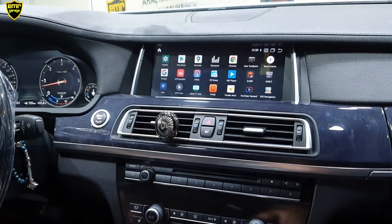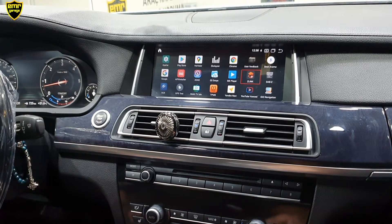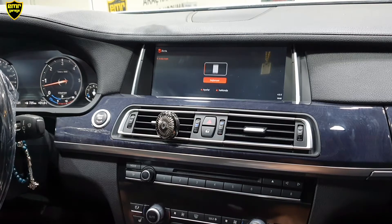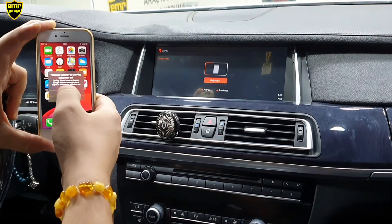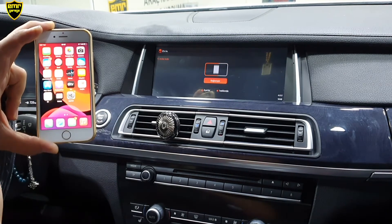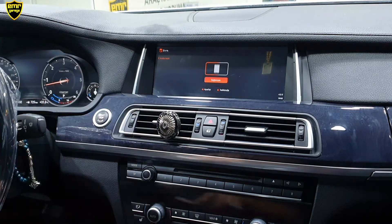Uygulamalar menüsüne giriş yapıyoruz. Uygulamalar menüsünde Z-Link bölümüne gelip tıkladığımız zaman cihazımız CarPlay'e geçiş yapıyor. Kablosuz bağlantı yapıyor aynı zamanda. Herhangi bir USB kablosu veya şarj kablosu bağlamamıza gerek yok. Telefon üzerine bir uyarı geldi, CarPlay'i kullan dedik. Bu bağlantıyı bir kere yapıyoruz; daha sonrasında tekrarlamamıza gerek yok. Telefonu elimizden bırakabiliriz.